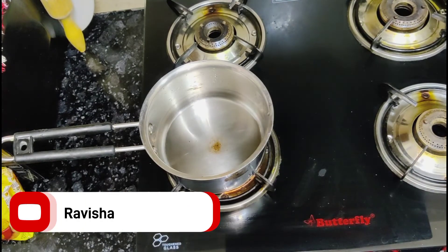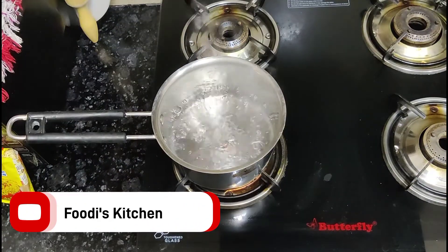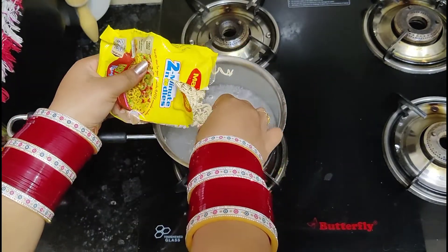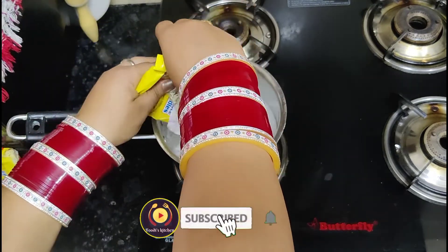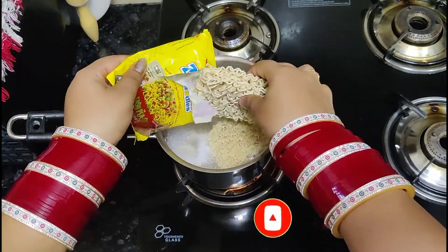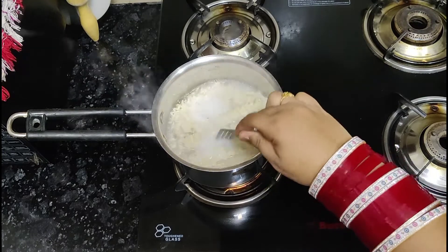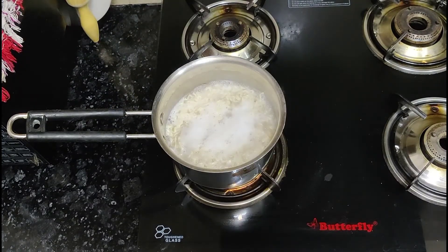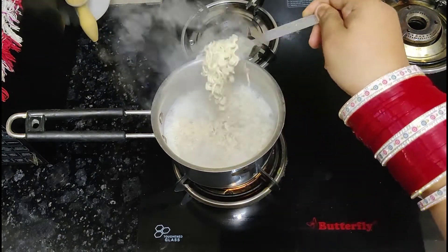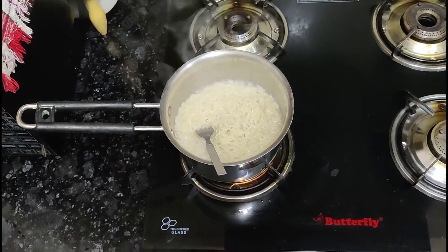Hello, I am Ravisha, welcome back to my channel Foodies Kitchen. Today we are going to make Korean-style Maggi. This recipe has been very viral on the internet, so we thought we would try it at home. First of all, we have made Maggi here and we will boil it. If you like this recipe, please subscribe and share my channel.